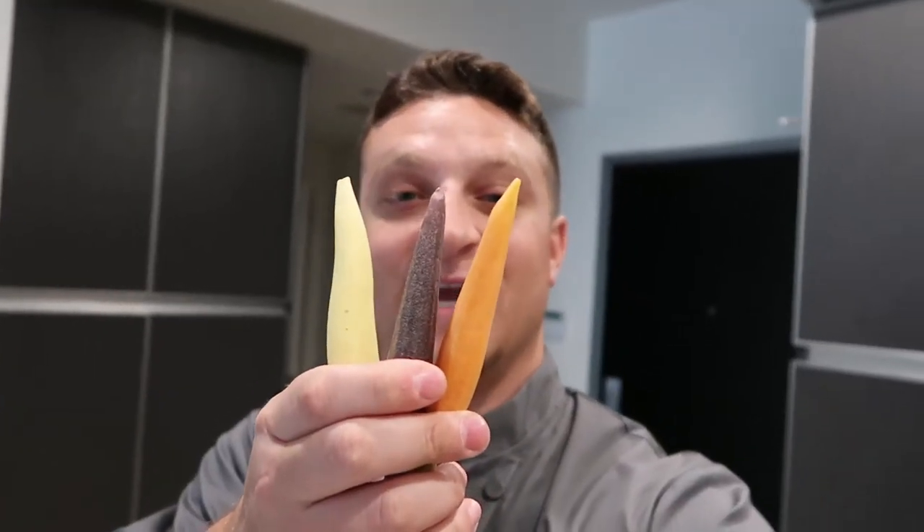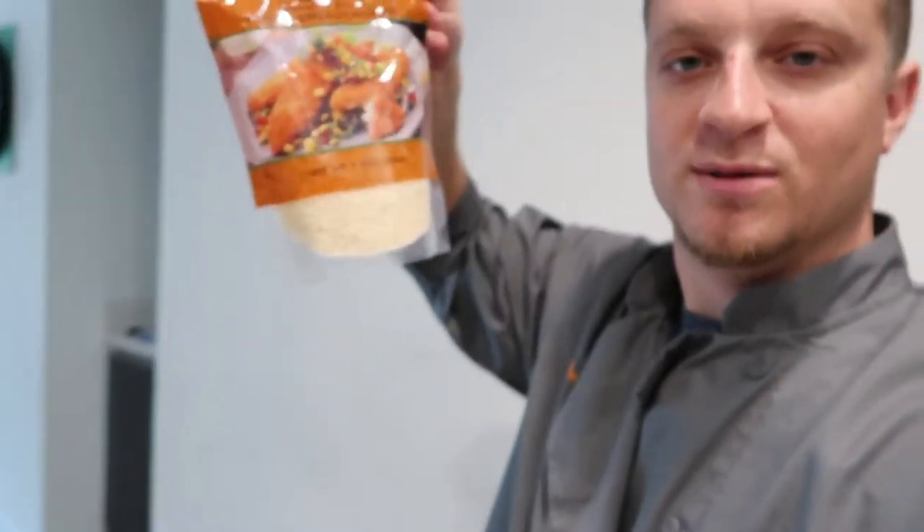Broccoli, yellow pepper, red pepper, red onion, green onion, few asparagus stalks, some snow peas, some ginger, some garlic, three different colors of these fancy carrots, ground pork, soy sauce, rice wine vinegar, hoisin sauce, nice toasted sesame oil, panko breadcrumbs, and the meatballs as well.